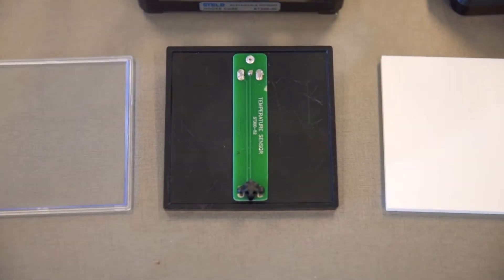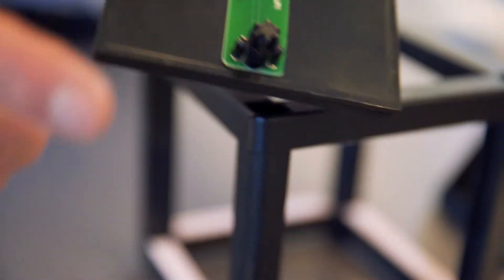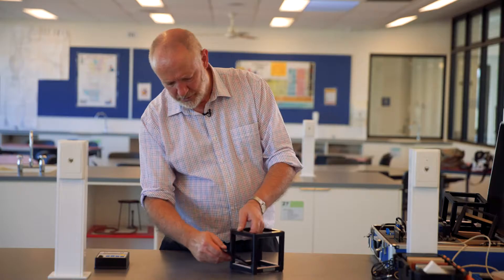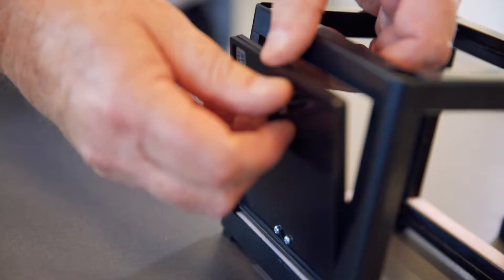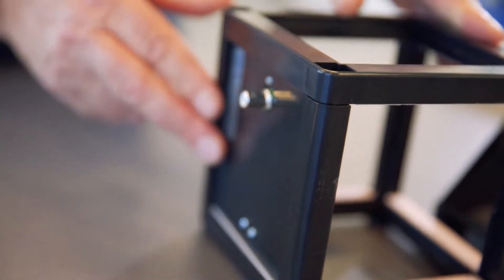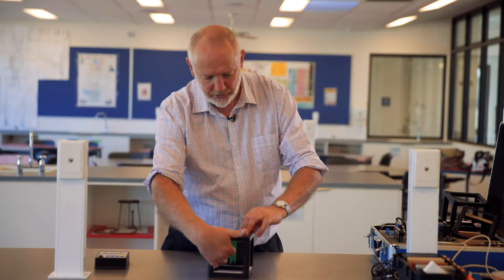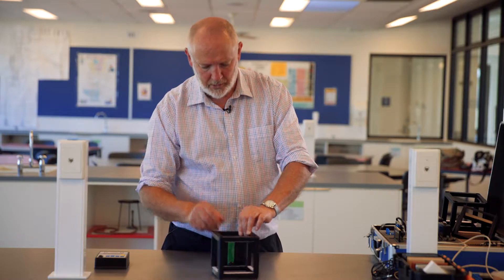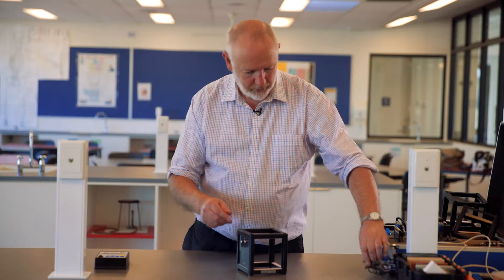The first thing we want to put in is a temperature sensor. The temperature sensor has a sensor on the inside and a connector on the outside. To put it in, it's a matter of pushing the panel in at the bottom, then pulling up with the fingers and putting it in there, and letting the top drop down again. The sensor is at the bottom and where you connect it to the data logger is at the top.